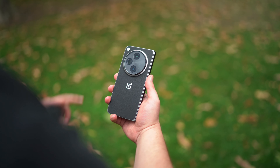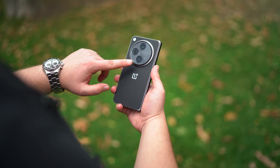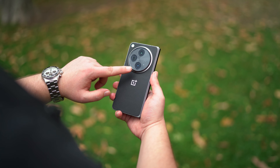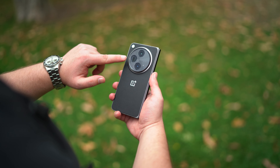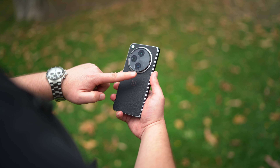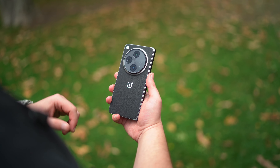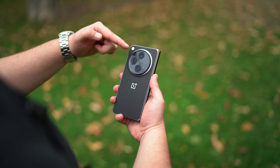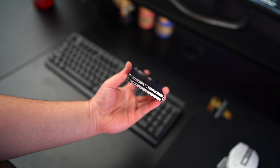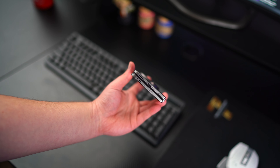One design element that may bother some people is the camera bump, but in person it looks very nice — not like in photos or videos where it appears huge or uncomfortable. At the bottom we have a USB Type-C port which is USB 3.1, one of the stereo speakers, and the SIM tray.